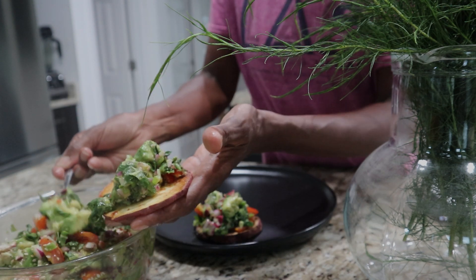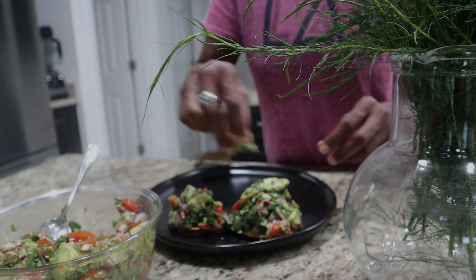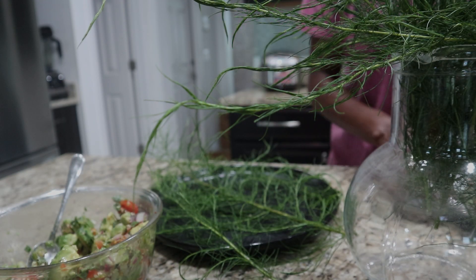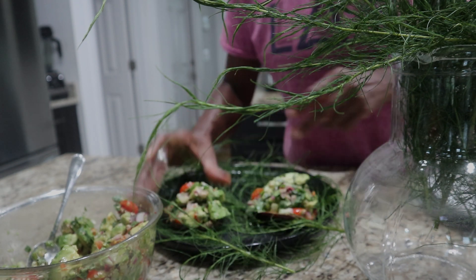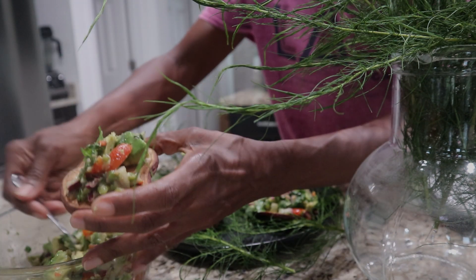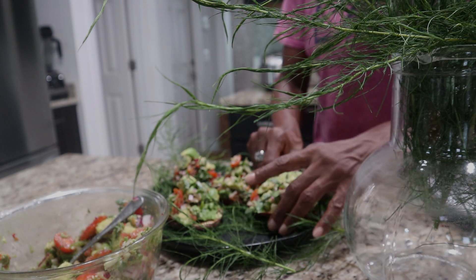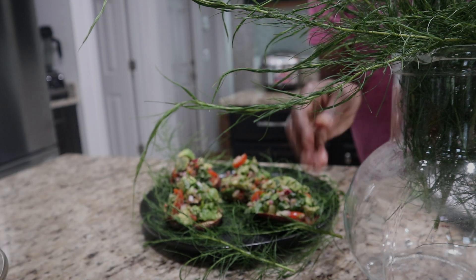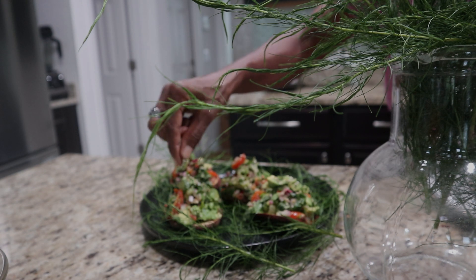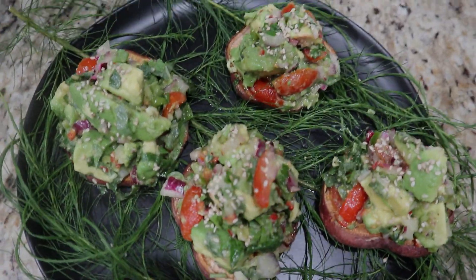And then of course for garnish, we're doing some sesame seeds. And that's it — that's your avocado toast topped with a chunky avocado salad. If you prefer, you could make guacamole or make your avocado salad smoother and crushed, but this is just my style. The whole idea is that if you cook or prepare your own plant-based food, it gives you control over the quality of the food you're eating and the sustainability of your plant-based lifestyle. So don't be afraid to go in there and make this recipe your own — add whatever you want, make it smooth, make it chunky, make it your own.